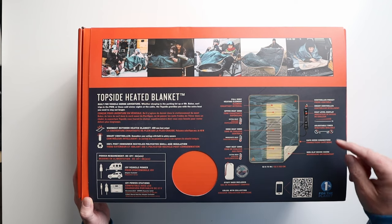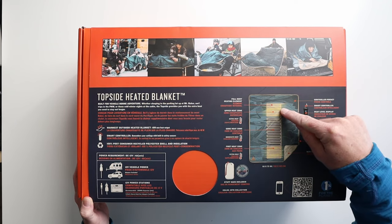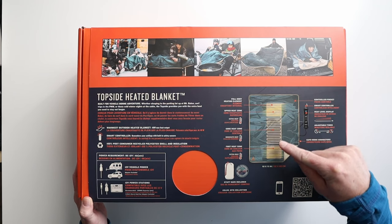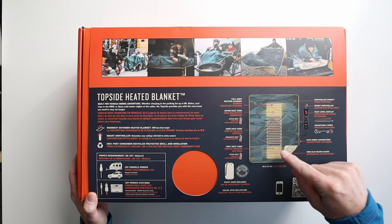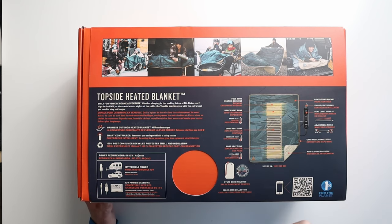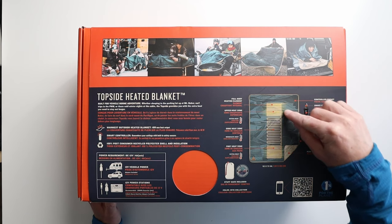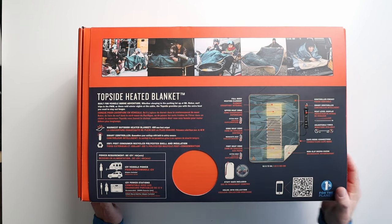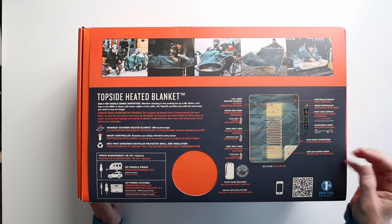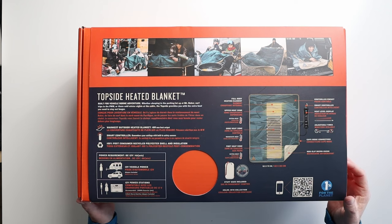You'll notice that it does have a full-body heating element on it. There's an upper heat zone, a core heat zone, and then a foot heat zone, and you'll notice the temperature differences in each of those zones. You also have a controller pocket here — there's a zipper pocket on it that the controller actually stuffs into, so there's no hanging wires or anything like that when you go to pack it away in its stuff sack.